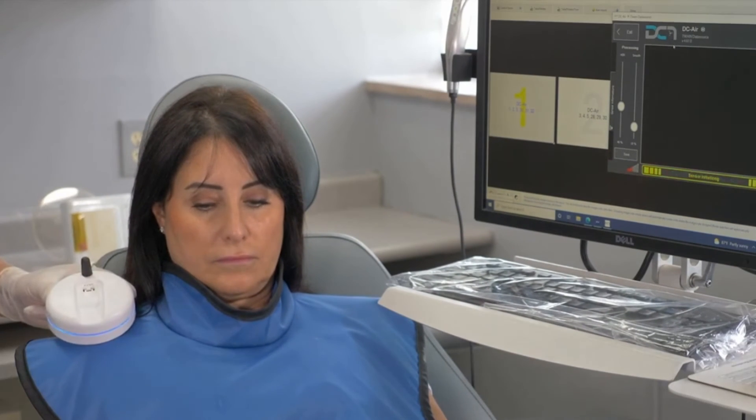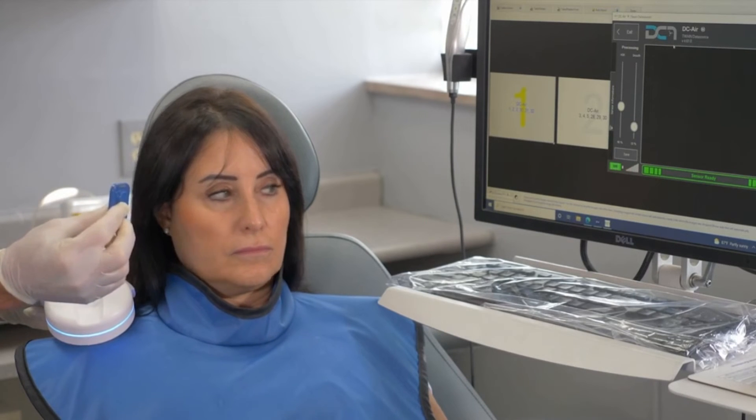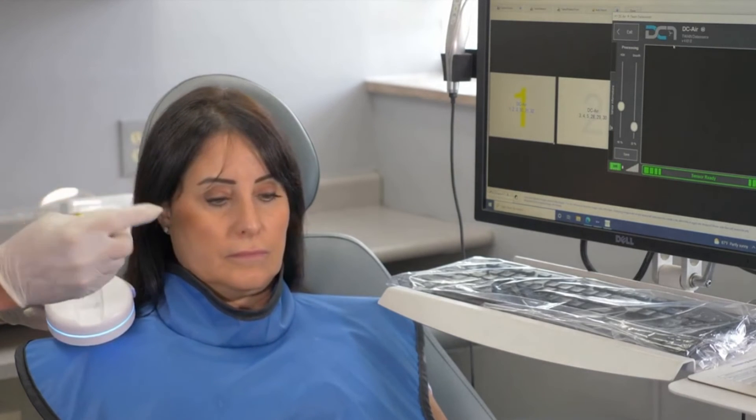Not all big name sensor manufacturers will integrate into other imaging softwares, which means you're locked into either that imaging software brand or the sensor brand. They don't integrate into different imaging softwares, whereas TWAIN allows you to use all different sensor brands with different sensor imaging software. The DCR wireless sensor does work using TWAIN and will integrate with most of the big name manufacturer imaging softwares that are available on the market.